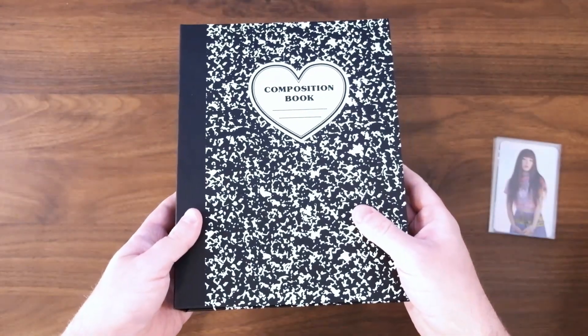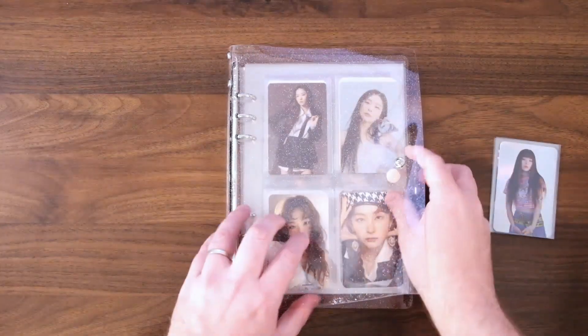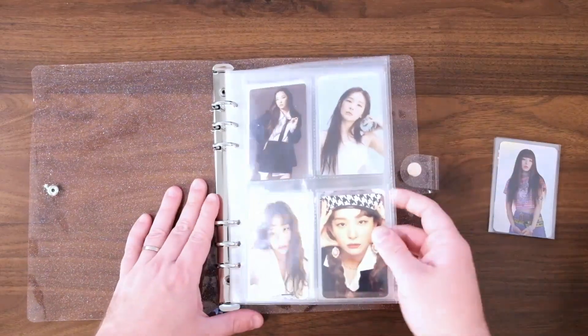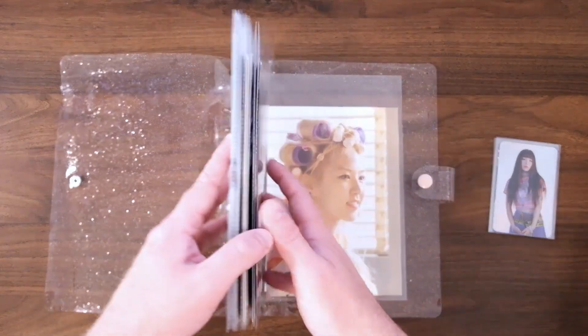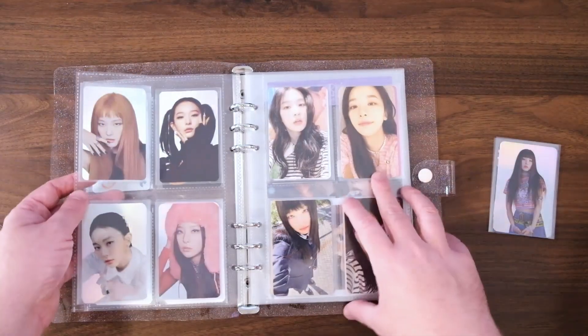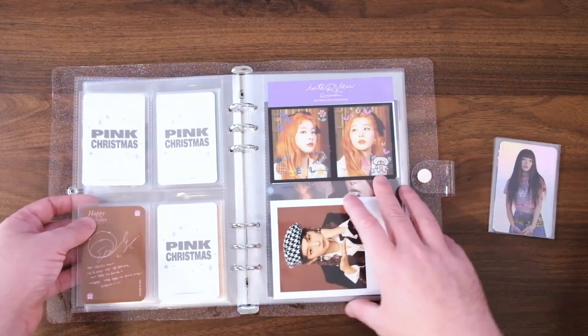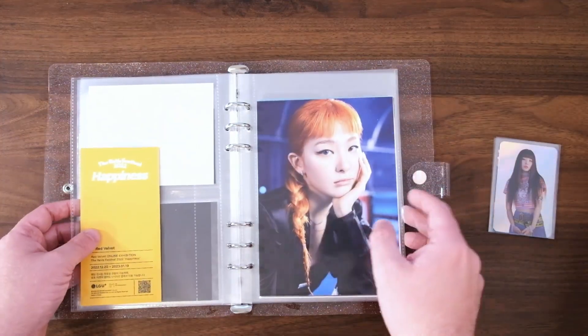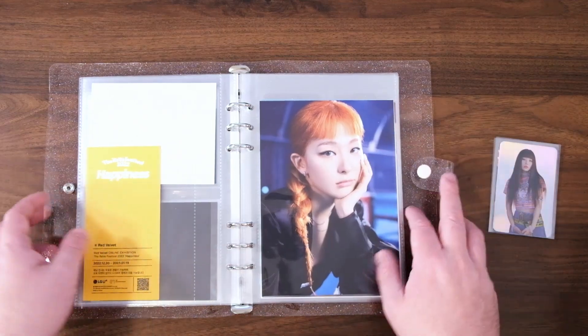Now let me get that other Red Velvet binder out and give you a quick little walkthrough of the new merch binder before we put away these cards. This is the new merch card and merch other things binder for Seulgi and Red Velvet. It's pretty empty right now — not as empty as it could be, there's a lot of postcards and stuff in here. Right now we have some season's greetings, holo cards which is a collection I'm working on, and some pre-order benefits and other merch stuff. It could use a little bit more organizing, but it's still a new thing and it'll get better as it gets filled out.